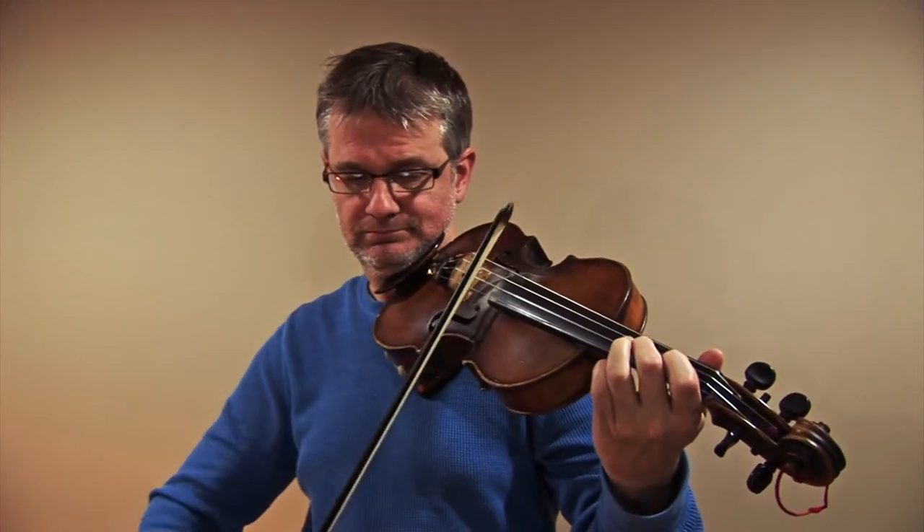If you find that note is not in tune, then you should tune it. Now let's go down the scale. Let's try it again and you can play it with me at the same speed, all the way up and down without stopping.